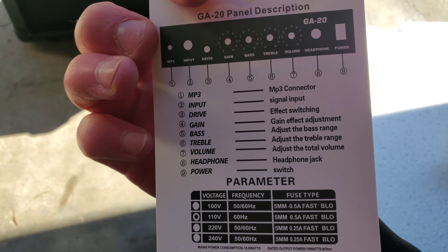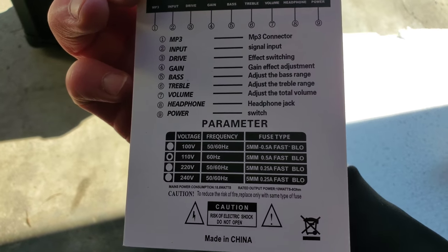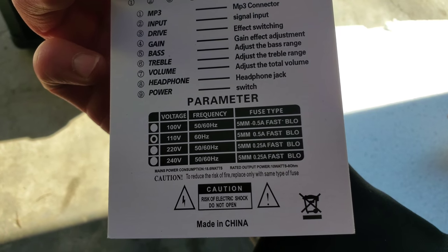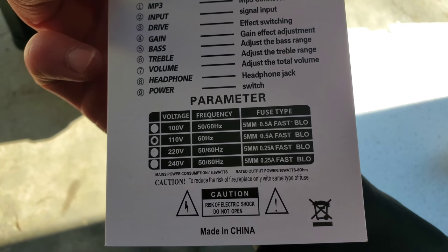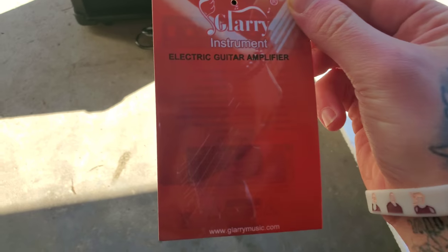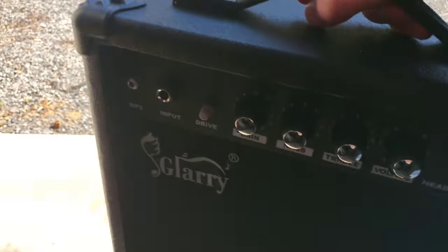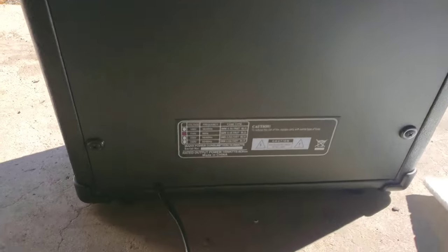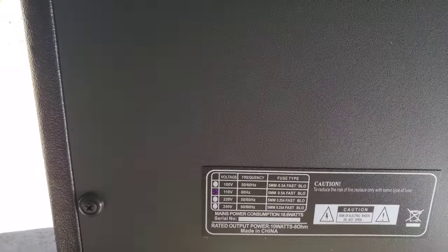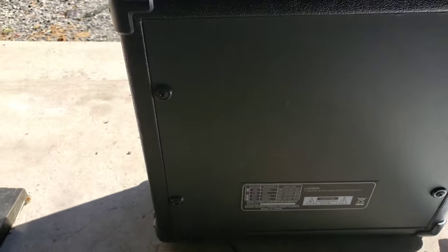So those are the controls: MP3 player input, drive, effect switching, gain, bass, treble, volume, headphone, and power. It is 110 volt, 60 hertz. That's the fuse size, so definitely gonna have to remember that just in case I need to replace a fuse. Here's the power. Very light. The back looks really nice. How many watts is it? It's probably like a 10 watt. Yeah, right there — 10 watt, 8 ohm. I was right. 10 watt. Good guess.